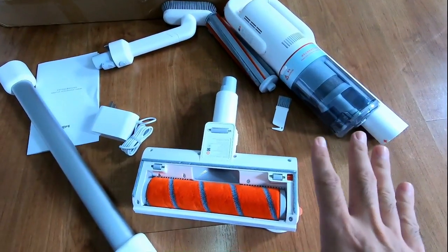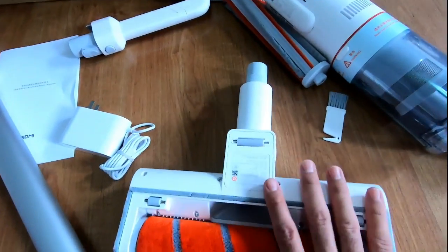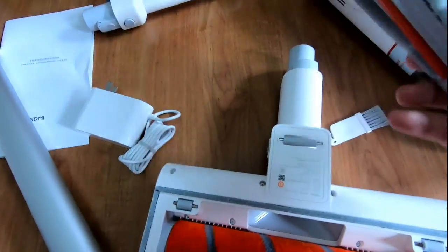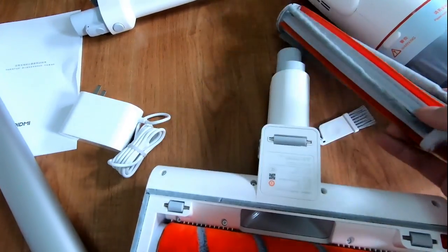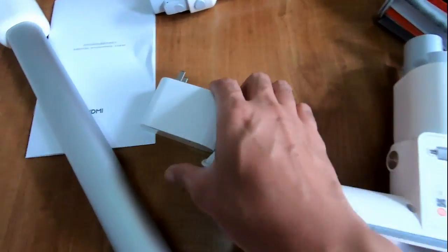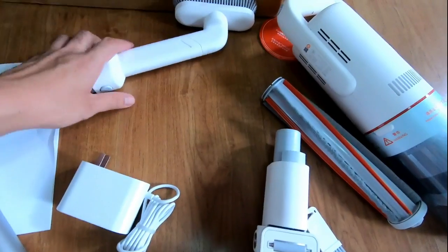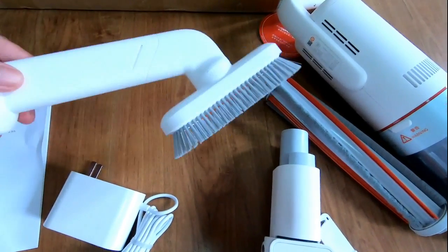Here's everything from the box. You have the motor, the main cleaning head, an extra brush, the brush cleaning tool, the socket, the extension wand, and this would be the brush tool.